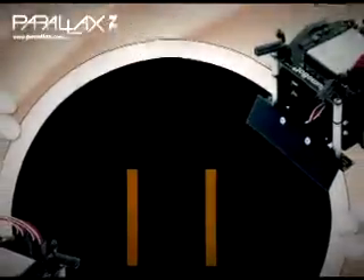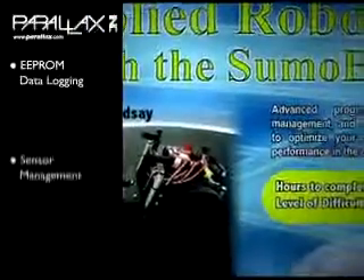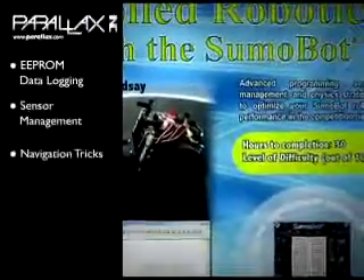You'll learn how to find and then push your opponent to the edge of the ring, winning the match. The kit comes with two printed books. The SumoBot manual has assembly instructions and test programs that take you from basic movement to one-on-one combat. Once you have your SumoBot up and running, you can expand your skills by following the activities in the book Applied Robotics with a SumoBot.